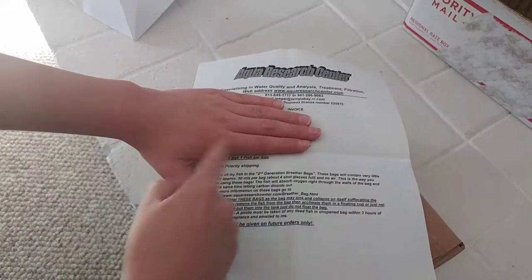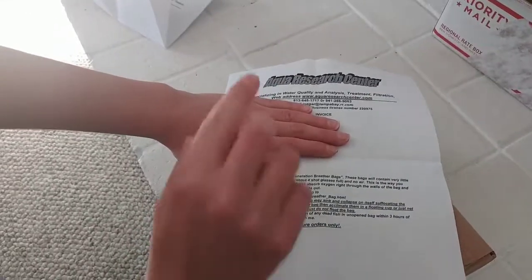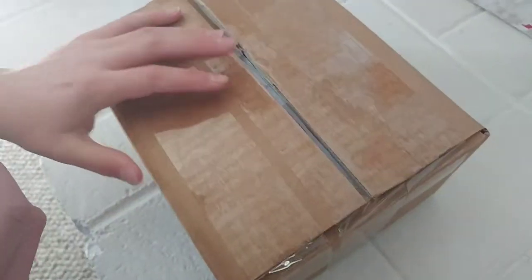I'm hiding my address and name on the paperwork. He also includes information sheets, which I think is really cool. I do know how to raise these animals, but if I didn't, that would have my back.